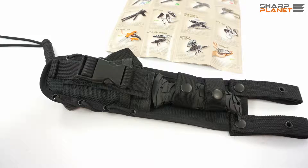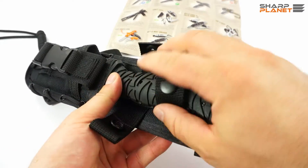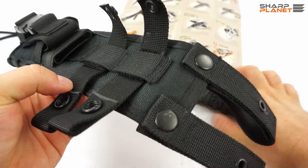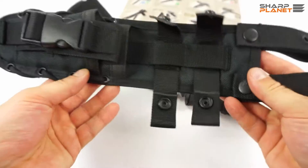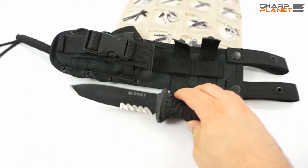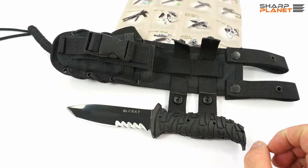It is a tactical sheath, made out of black high-strength nylon fabric. It has a glass-reinforced liner for the blade, as you can see here. It is a really nice sheath. It also has a paracord sling — everything you need.